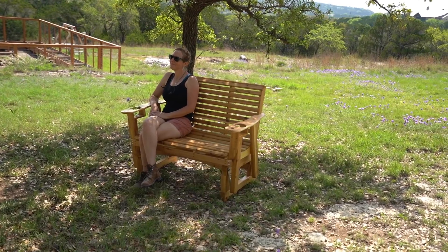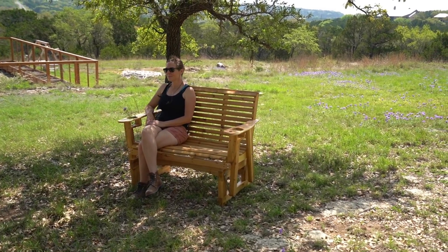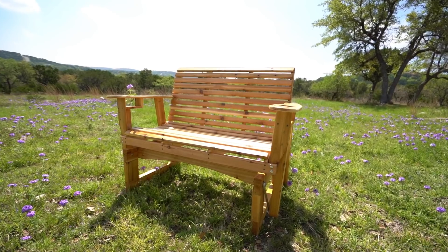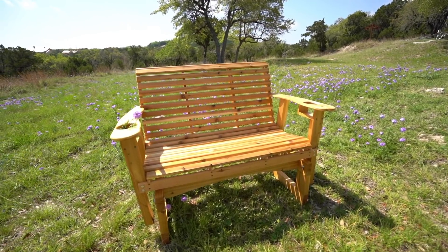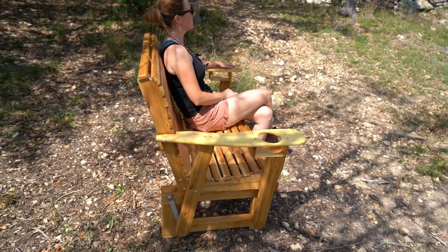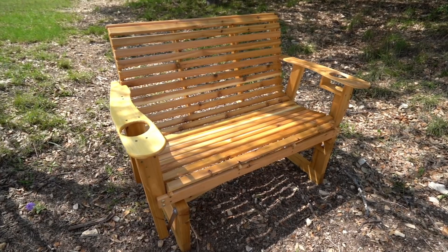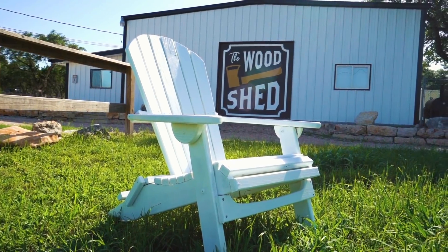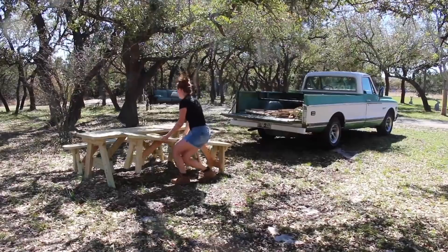I am absolutely thrilled to have this glider added to my seating options here at the house. In total, it only took me two days to build, so not bad considering how many years I'm going to enjoy sitting on it. If you've been wanting a glider, check out my website as I have plans and templates for this one. Or if you want plans and templates for other outdoor seating options such as a porch swing, folding Adirondack chair, or picnic table, I have that and many more. I've left links to everything I used down in the description — I really hope you've enjoyed it, and I'll see you in my next project.